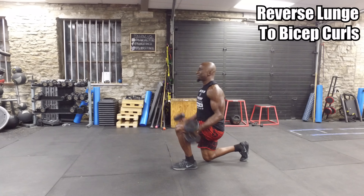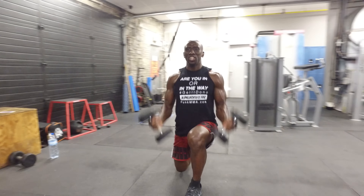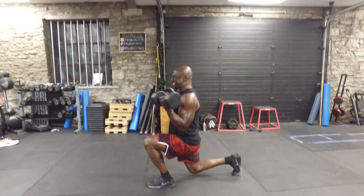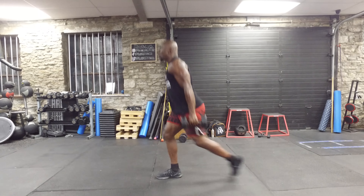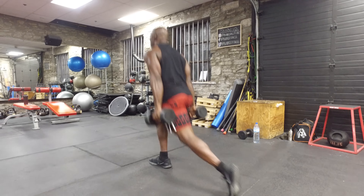Next exercise: reverse lunge to bicep curl — another hybrid movement. Quad dominant, stability and core are what we have to focus on. After the reverse lunge, at the bottom of the movement, curl up, keeping your body tall and shoulders back when you curl. You're really going to have to focus on keeping stability. Make sure that back knee does not touch the ground, and use the front leg to push off with each movement.